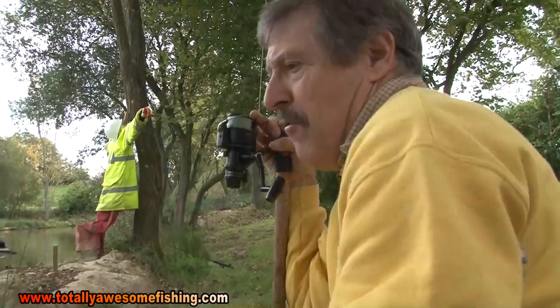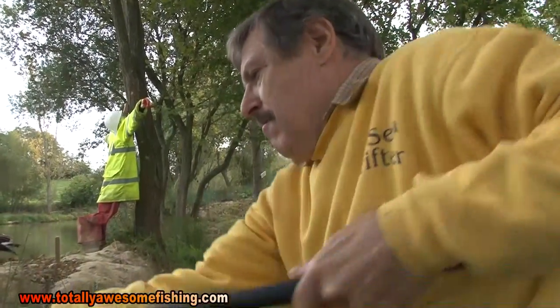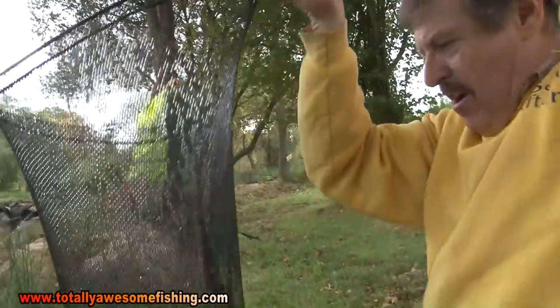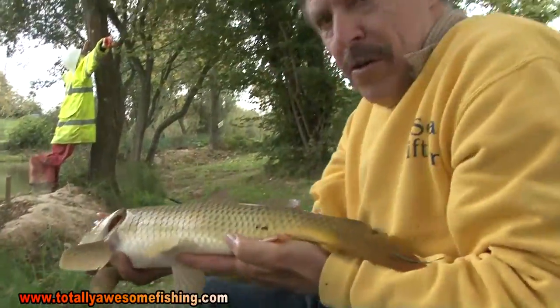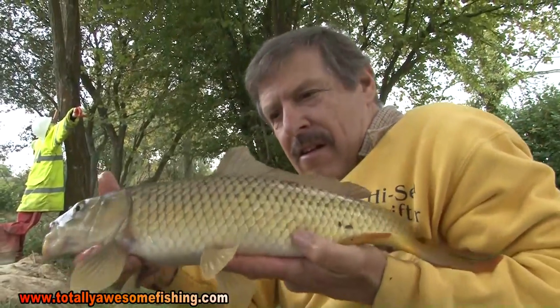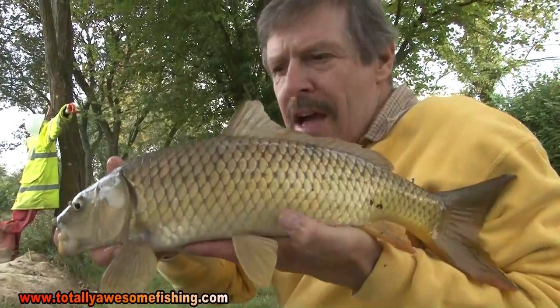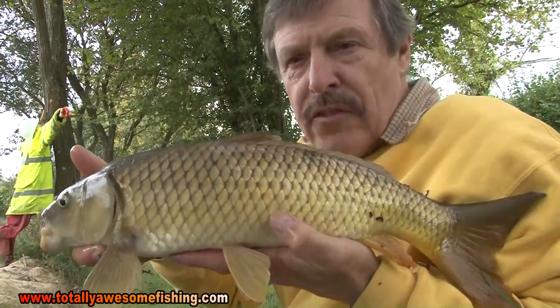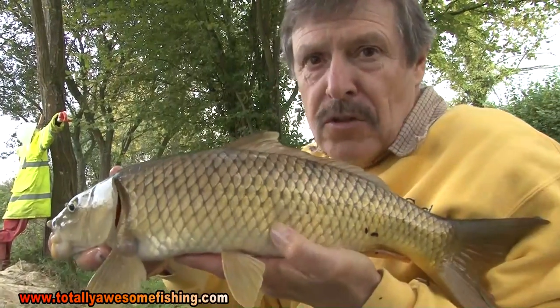Not a bad fish for a carrot! There we go, number two — another common carp, a nice little fish, three pounds something like that. It's not size we're after, because if these guys take those baits, rest assured a big carp will as well.